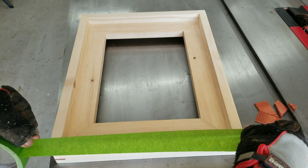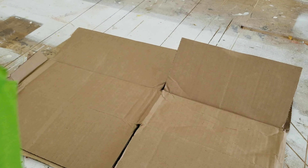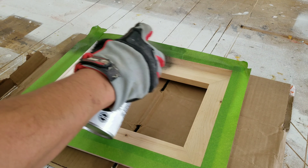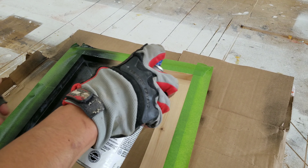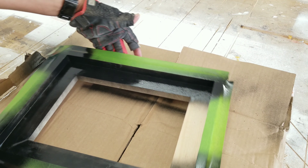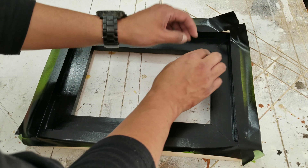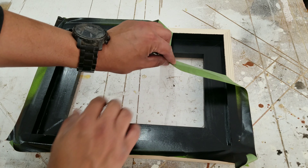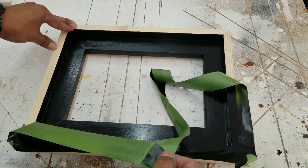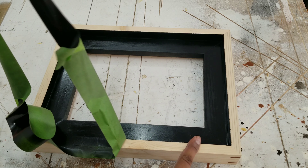Now I just got to paint the inner frame black. Peeling off the tape and seeing those clean edges is so satisfying to do.